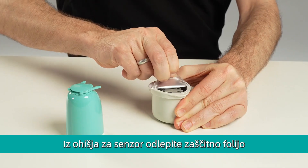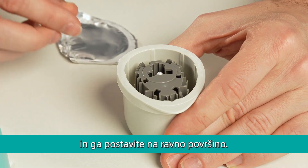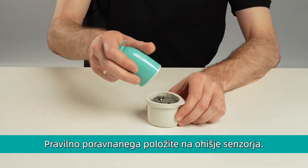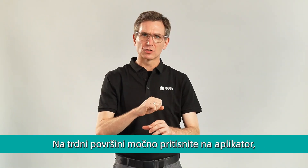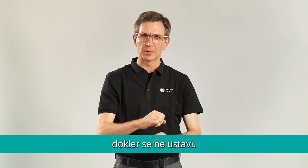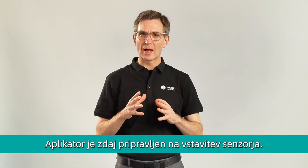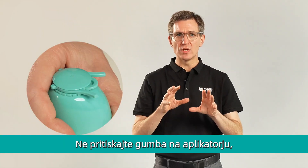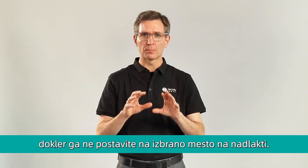Peel the lid off completely from the sensor pack and place the sensor pack on a flat surface. Uncover the cap from the sensor applicator. Carefully align the sensor applicator with the sensor pack. On a hard surface, press down firmly on the applicator until it comes to a stop. Lift the sensor applicator out of the sensor pack. The sensor applicator is now ready to apply the sensor. Do not push down on the applicator button until you place it over the prepared site.